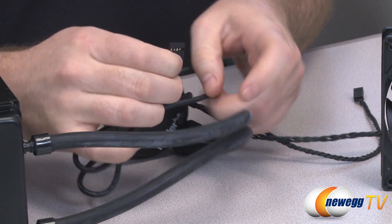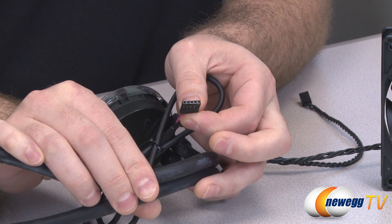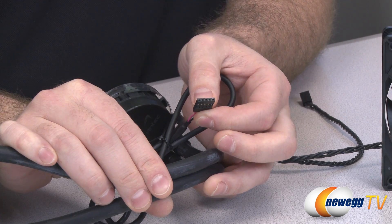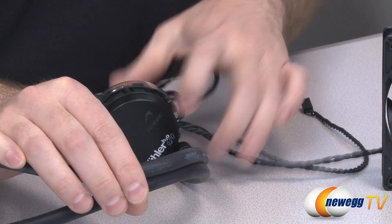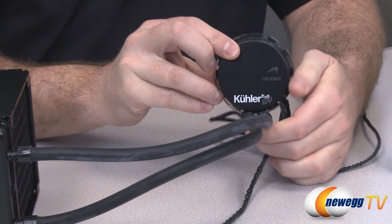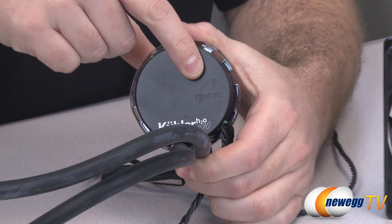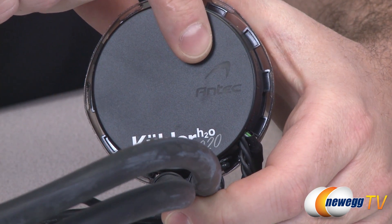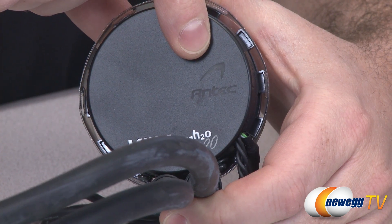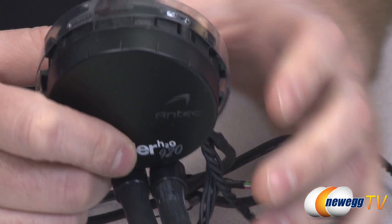There's one additional plug — a five-pin USB plug. You plug that into one of the USB headers on your motherboard, and it enables a bonus feature: the Antec logo on the unit lights up. It can display six colors — red, green, blue, white, yellow, and pink — and you can adjust that with the included Antec software.